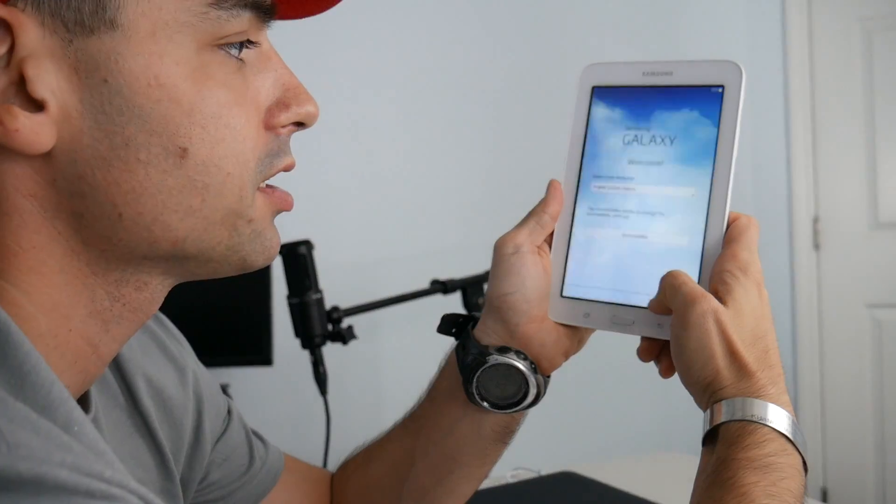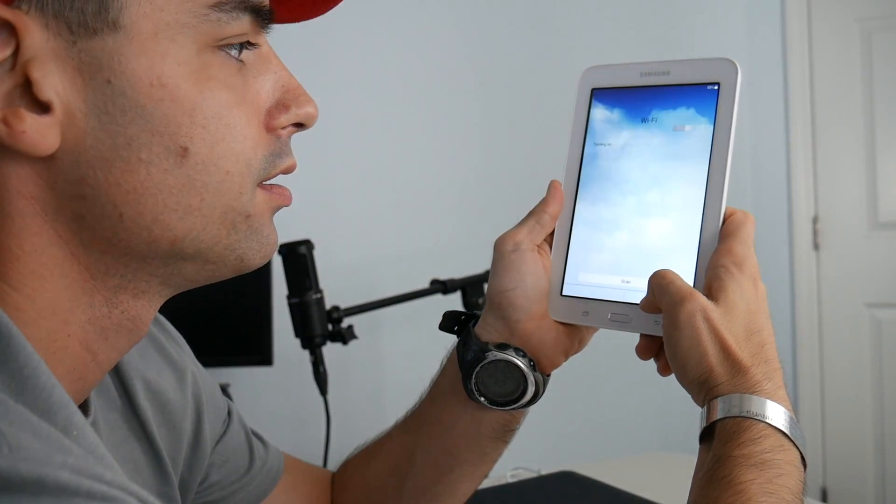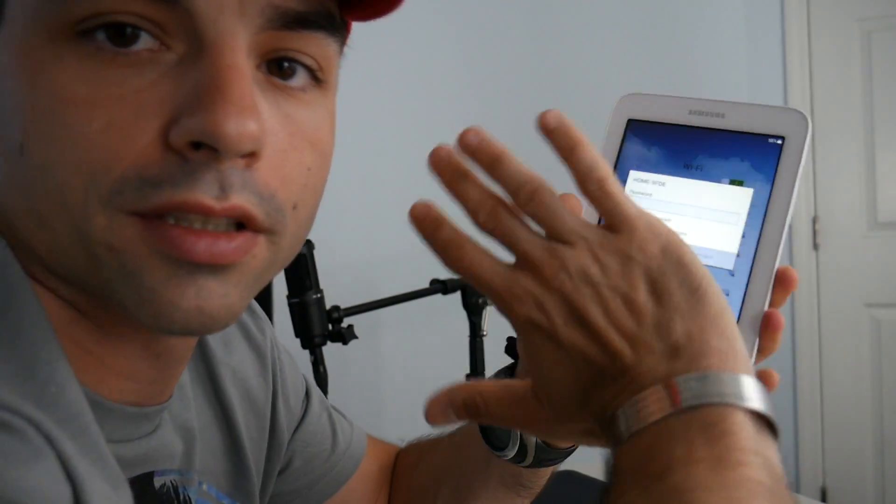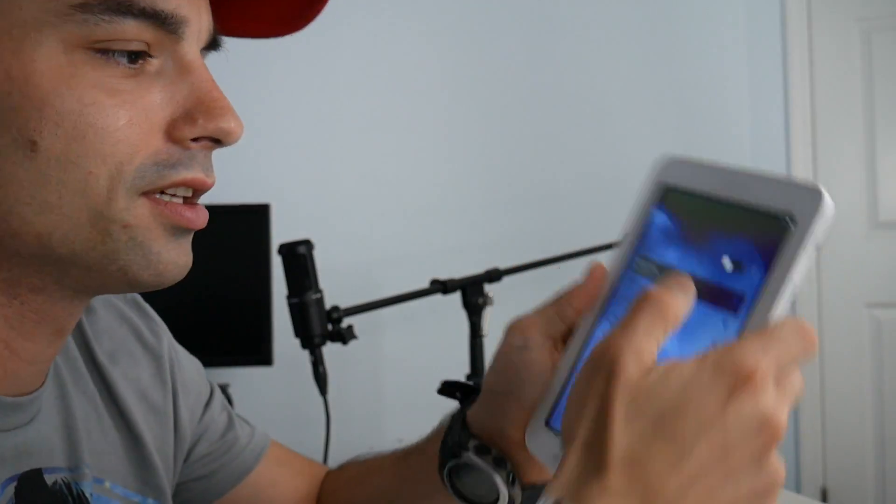Welcome! Let's set this up for the first time. Accessibility, English, start. Wi-Fi — connect to our Wi-Fi network. I'm not going to show you guys my password. I don't actually remember the password. How often do you type in your Wi-Fi password? I rarely think... Nope. Authentication error.